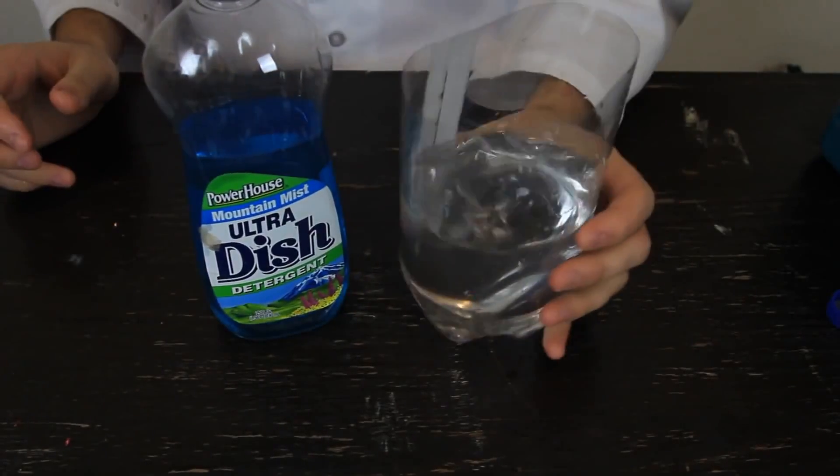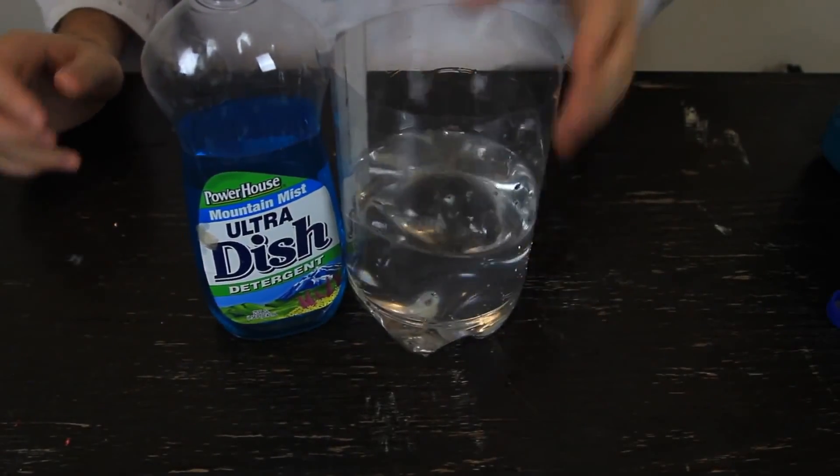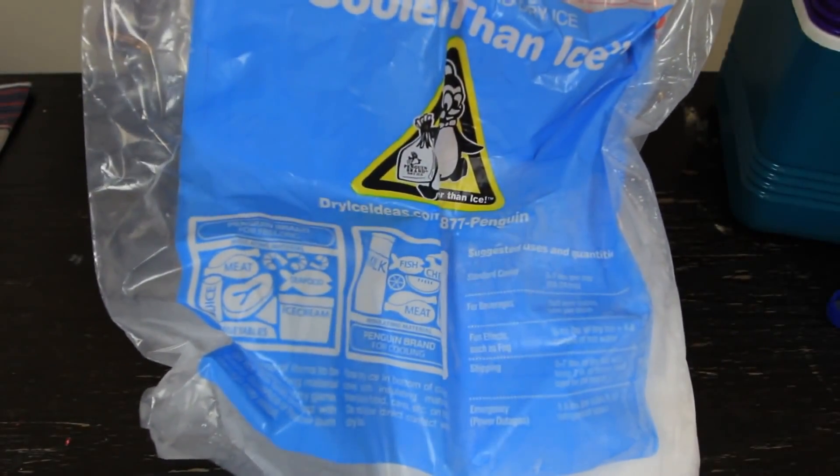For this experiment we're going to need juice, soap, warm water with some kind of container, and most importantly, dry ice. Let's get to our experiment.